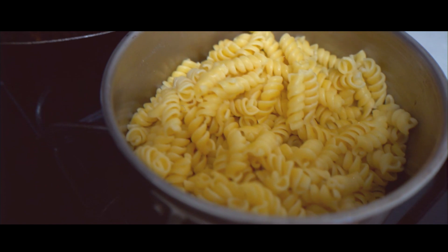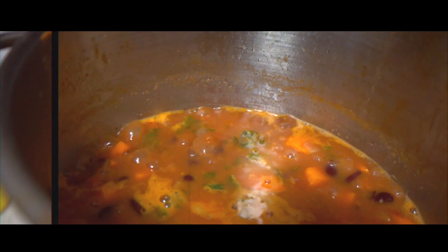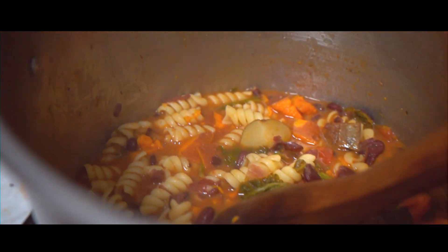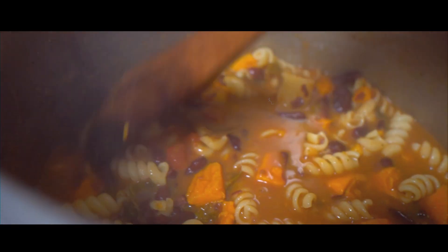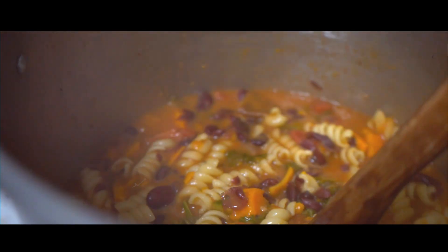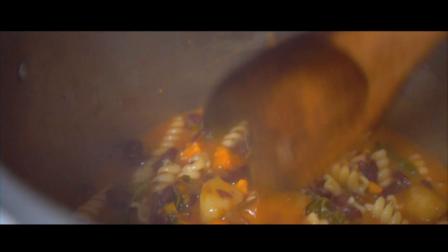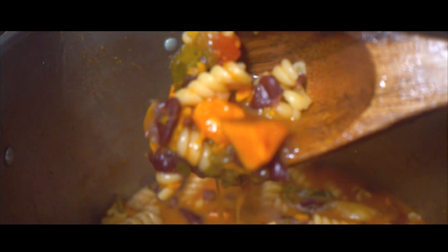We're going to add the pasta last since it's already cooked. I've officially added our cooked pasta and wow, she's beautiful — the potatoes are nice and soft. All I did was add a little more salt to bring out the flavor, and honestly this is really, really yummy. She looks pretty too.